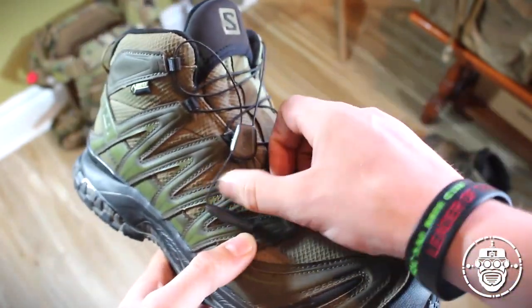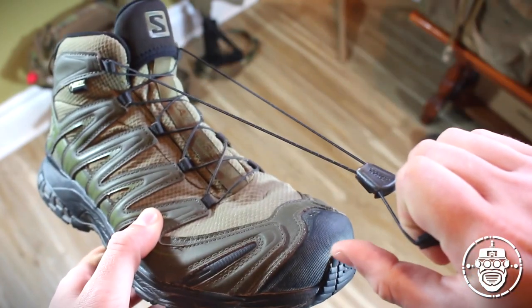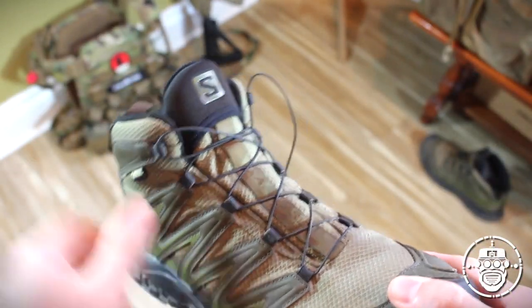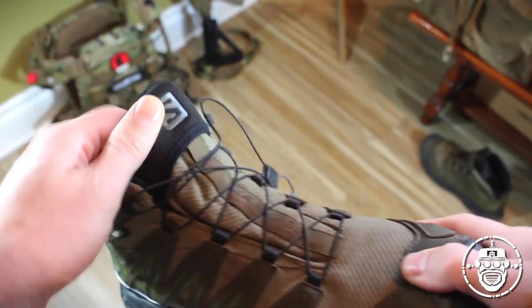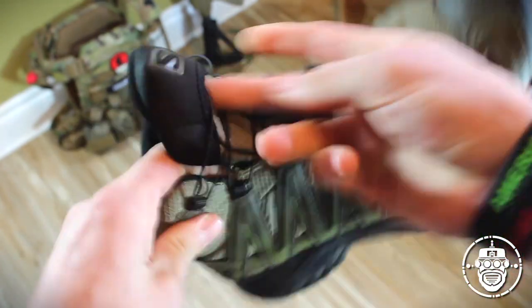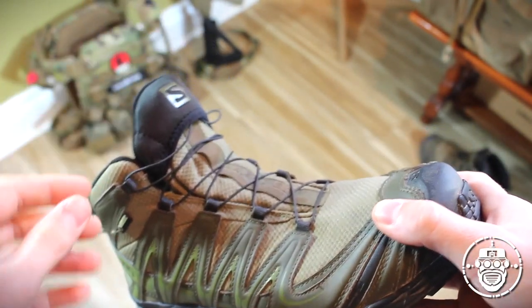In front of the tongue, you've got the Salomon Quick Lace System, which literally offers a one-pull tightening option for your laces — no more crisscrossing or doing bunny ears. The tongue has a hidden pocket for the lace attachment system. Once this is all done up, you literally just hide all the excess lace underneath the tongue, and it's out of the way. That's actually a cool little feature.